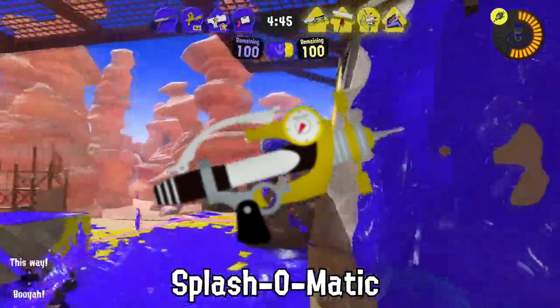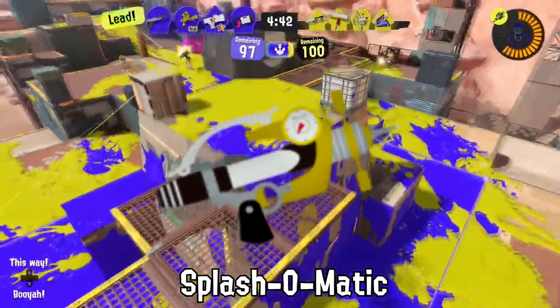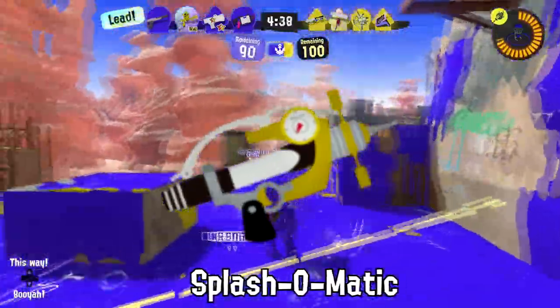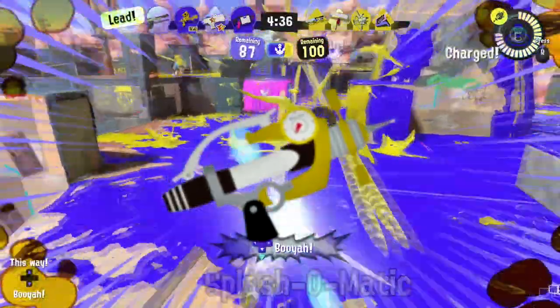The Splash-o-matic is mistaken by some squids as a food thermometer, which blew up at least 14 meals last Squidmas. Maybe this year we could make it 12?